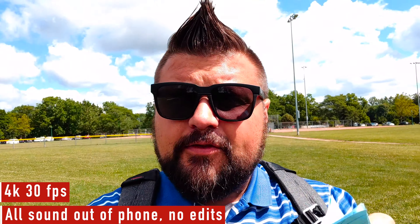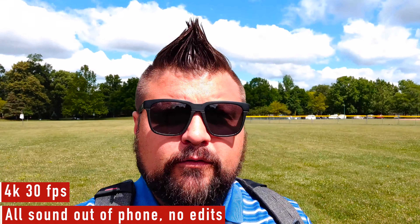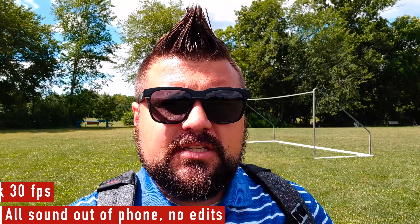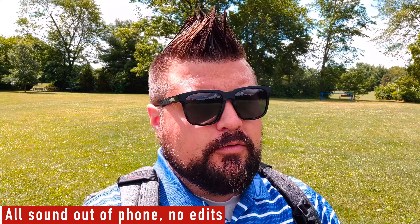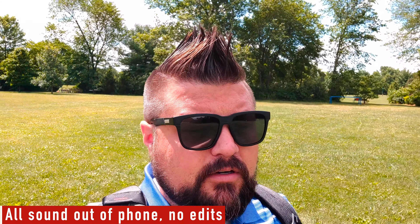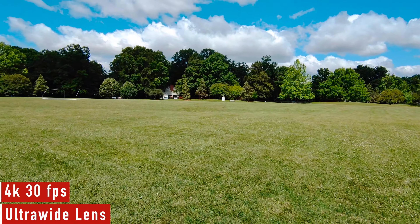What you see right here is actually 4K 30 frames a second out of the selfie shooter. I'll flip this in a little bit, but this is what the stabilization looks like. I'm using a handheld switch pod just walking through regular grass. Everything that you see and hear is shot with no post-production out of the TCL 20 Pro 5G.